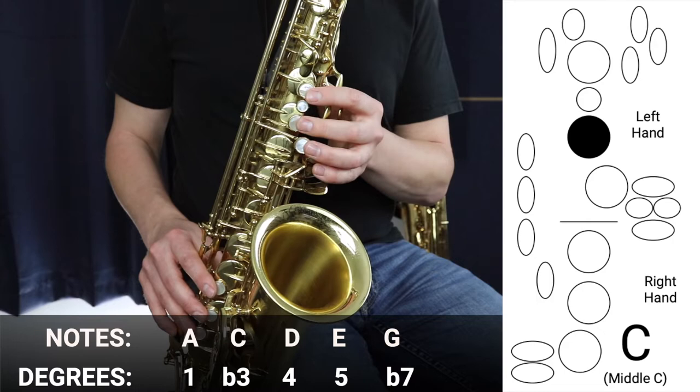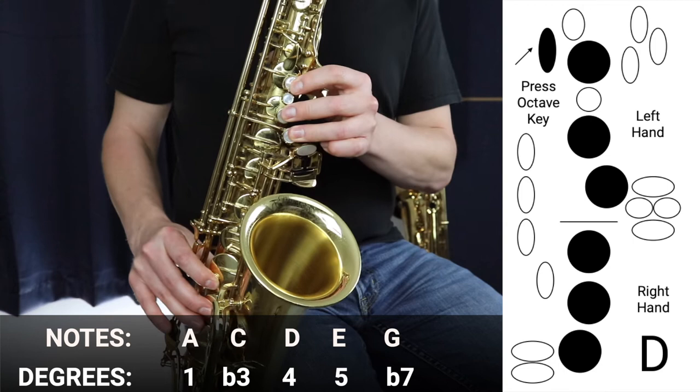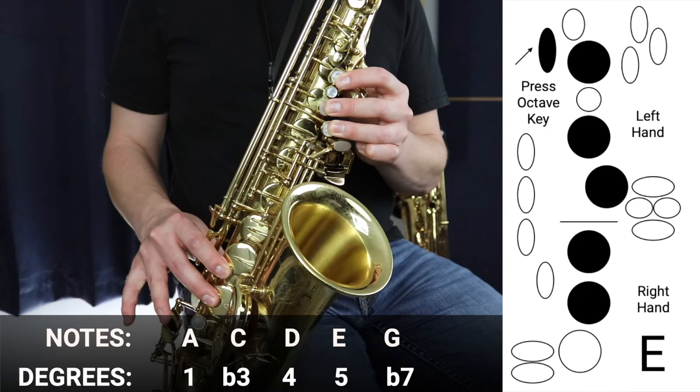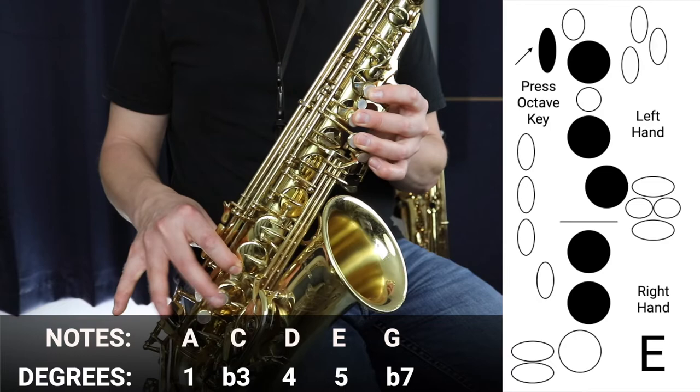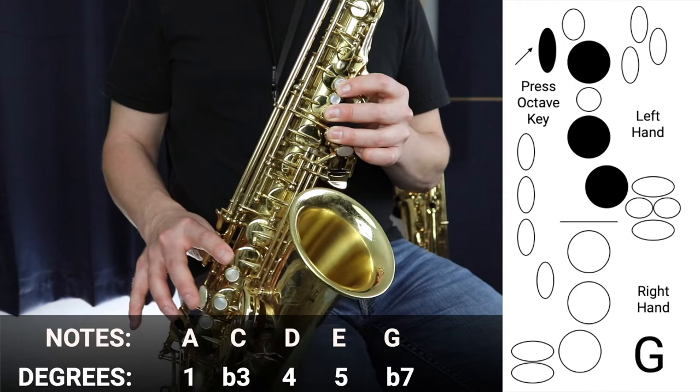Then we move to D, which is all the fingers down — three in the left hand, three in the right hand, and then we press the octave key at the back. Then we release our D key to play E: three notes in the left hand and then two in the right hand with the octave key at the back. Then we finally move to G, our fifth note, which is three fingers in the left hand with the octave key.